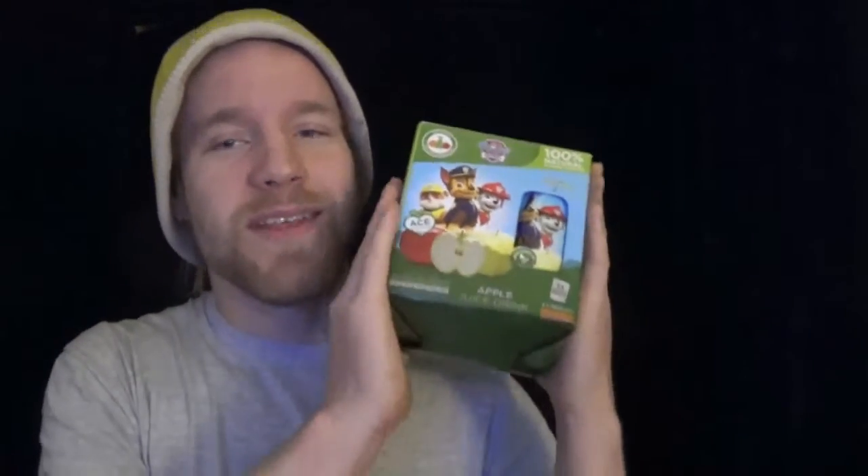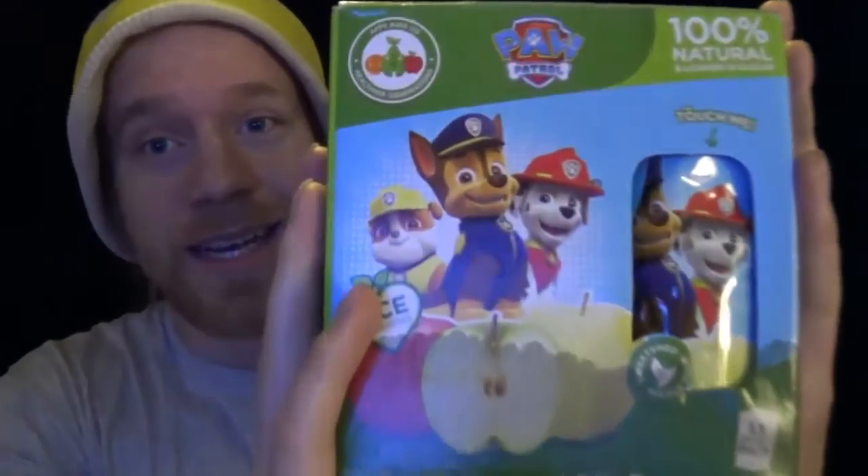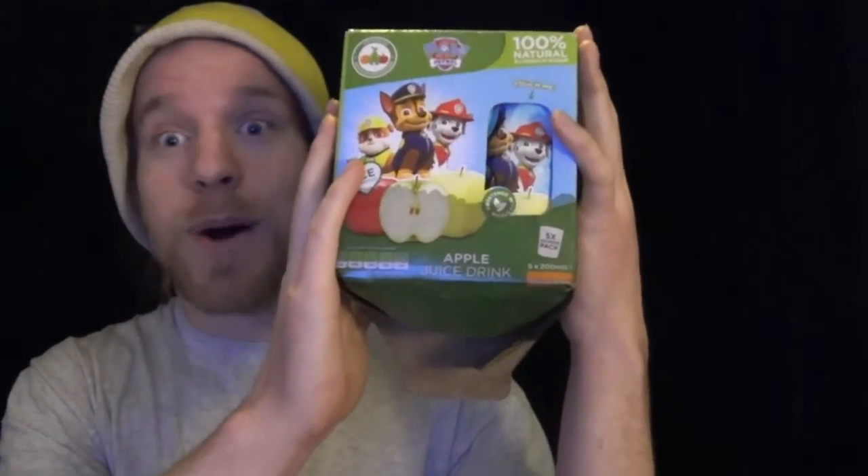Hello everybody and welcome to another drink to taste. Right now we have this one over here and it looks kind of like this — oh my god, it's about to open. Is it about to give birth?